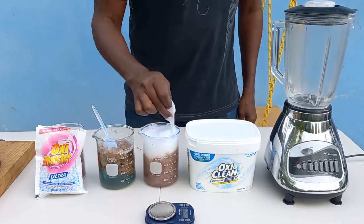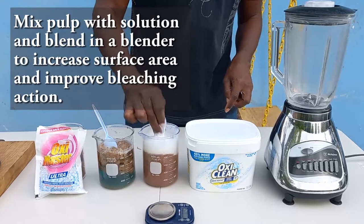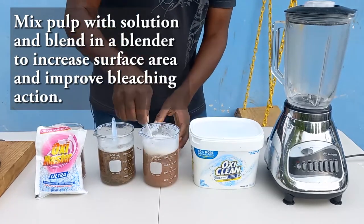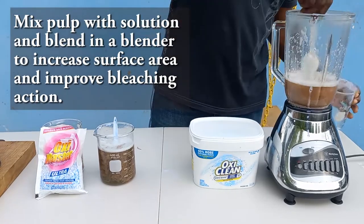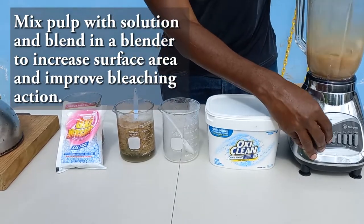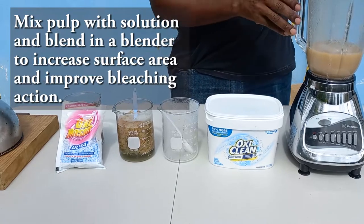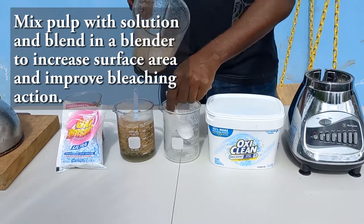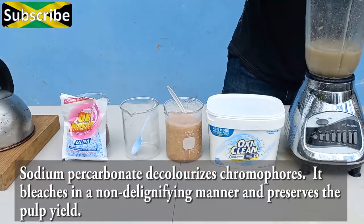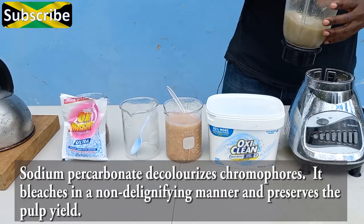Once you have added the pulp and started the bleaching reaction, blend the materials again to increase surface area and enhance the bleaching process. Be careful when blending hot liquids as they can be a bit explosive in the blender. Blend to a pulpy consistency, allow to stand stirring occasionally for 30 to 90 minutes, and reheat the mixture periodically to encourage the reaction of the perhydroxyl ion with the chromophores.